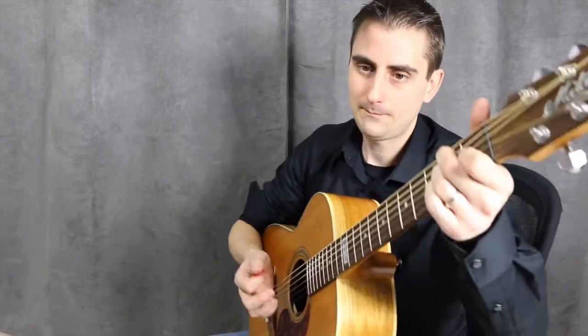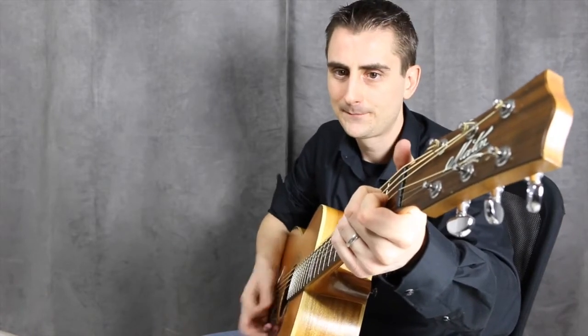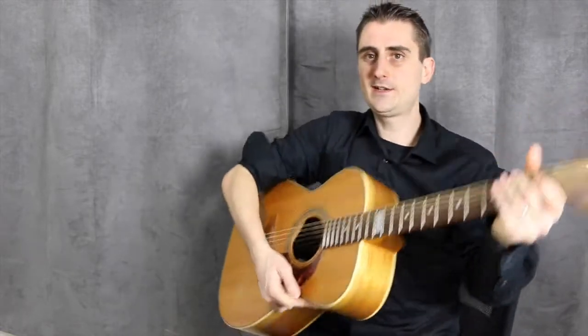Take your time with the palm mute — give yourself plenty of patience and just practice coming down with the pick and touching the strings at the same time. Most of my students really need a couple of weeks, and it actually took me a couple of weeks too. But it's one of the most important, groovy things you can do to spice up your strumming. Let's get into our next strumming pattern using this technique — see you there, bye!